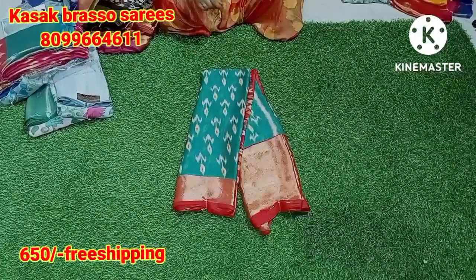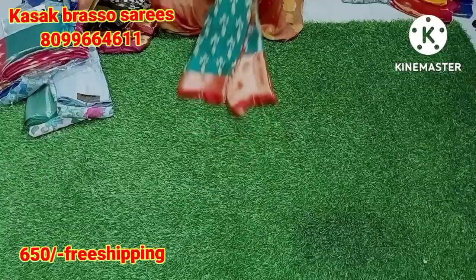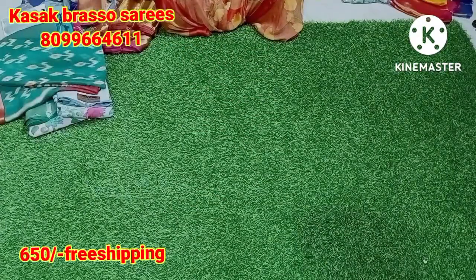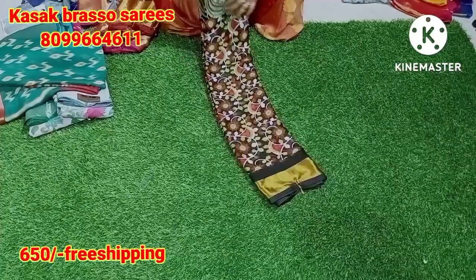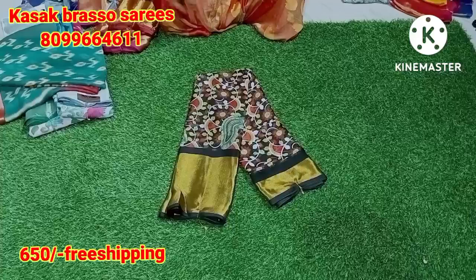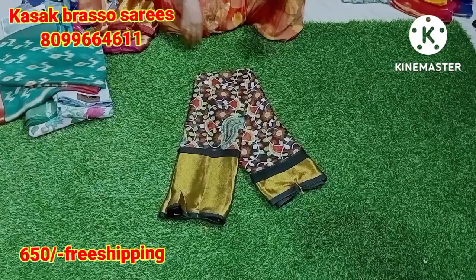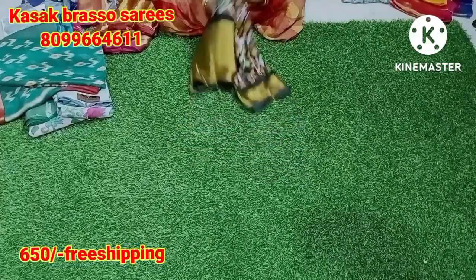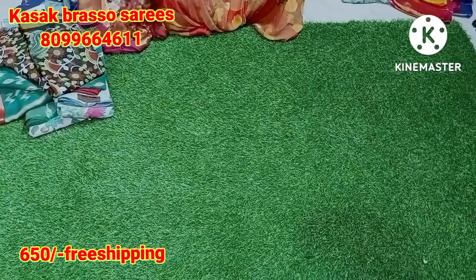$6.50 for free shipping. 2 saris — $12.50 for free shipping. I am going to offer 50. I will get the price of this. I am going to buy only 2 colors, or 4–5 colors. This is the price of this.